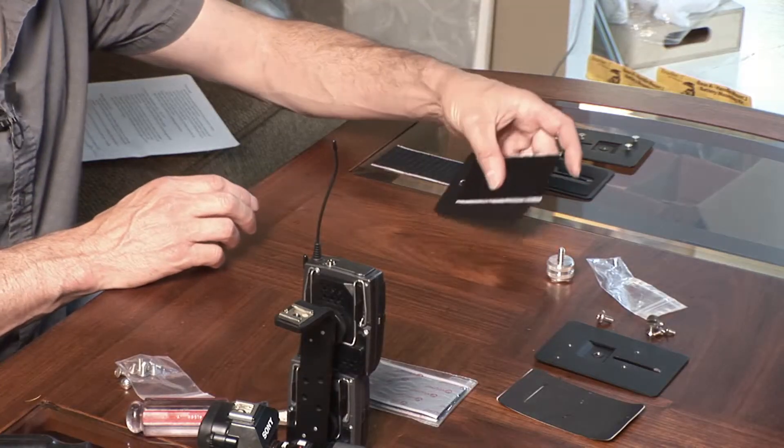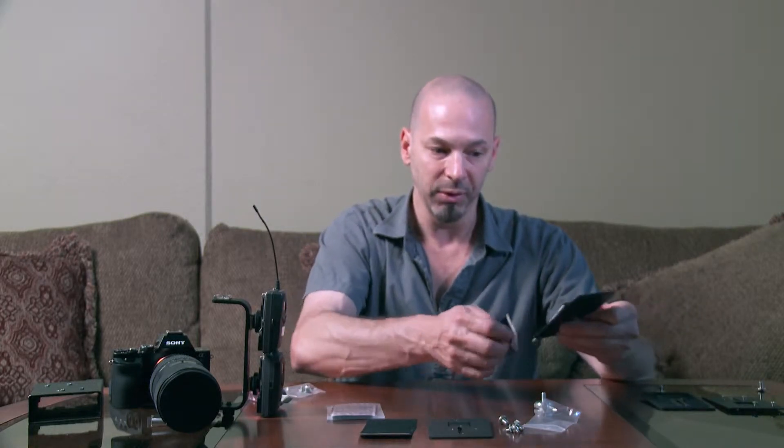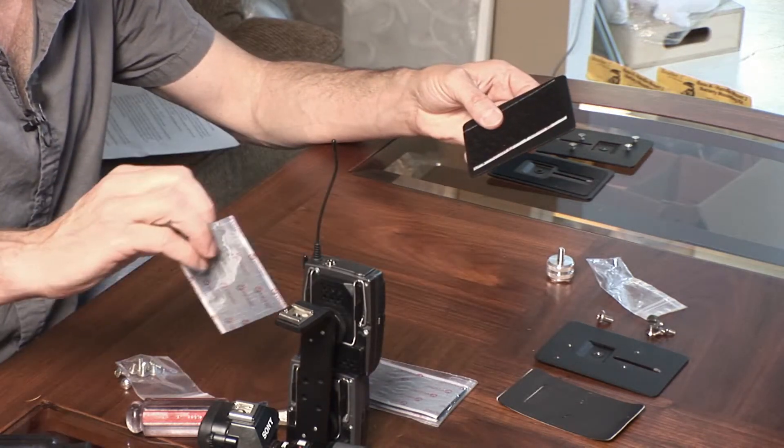The second option, if your accessory doesn't have any attaching holes to mount to the plate, is a double-sided Velcro. You just peel the sticky back off and put one side of the Velcro on the plate, peel the sticky back off, put the other side of the Velcro on your accessory, and then stick it on there and you're good to go.